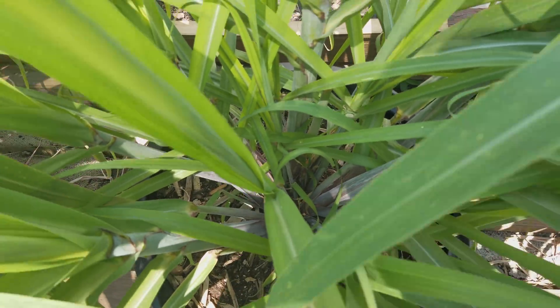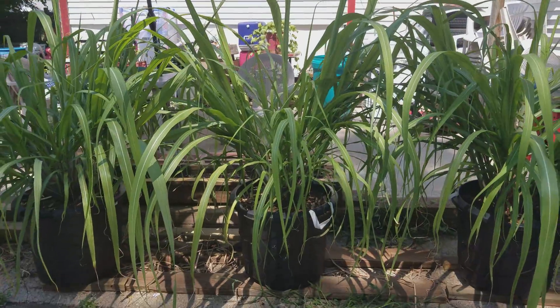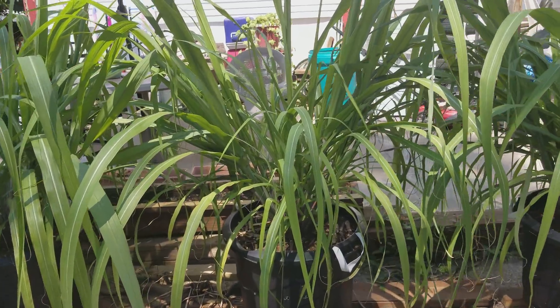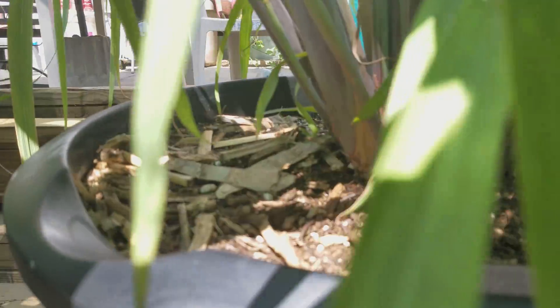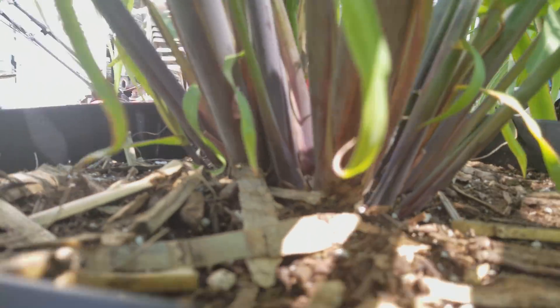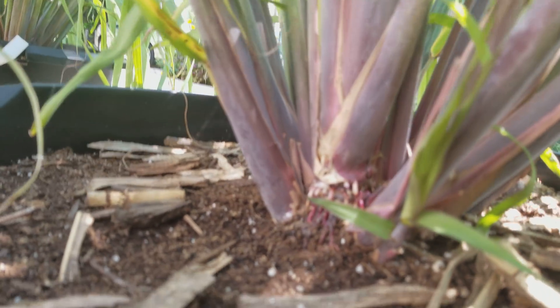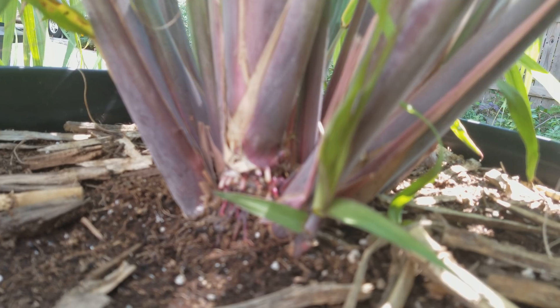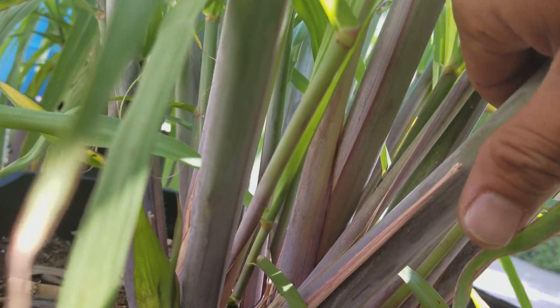This one's also doing very good. There are a total of 23 nodes in this one. This one's also getting your typical sugarcane form on there — you can see it on the back right there. A little focus in there. And the size of them, again, they're nice and thick.